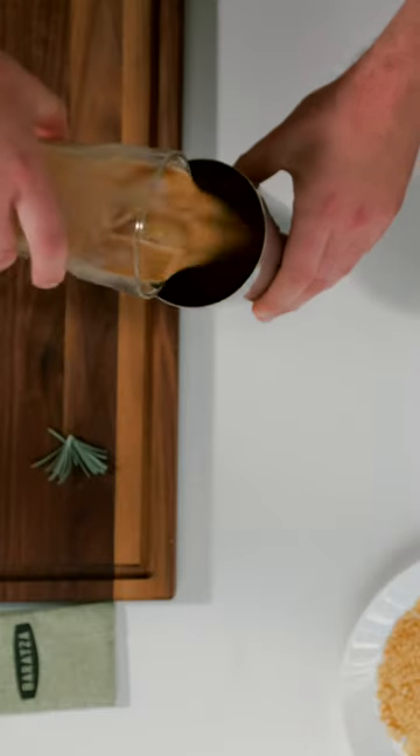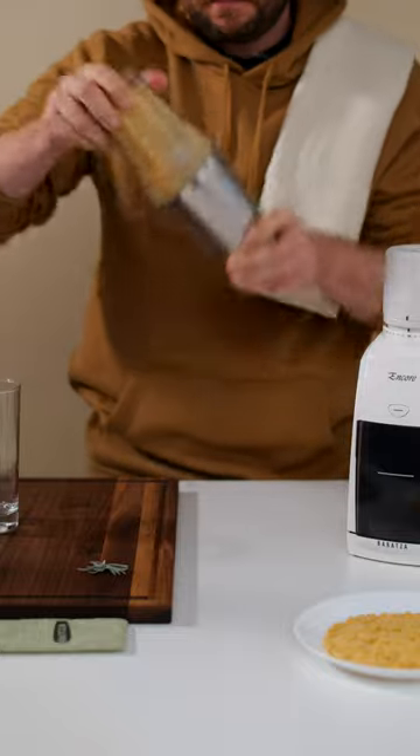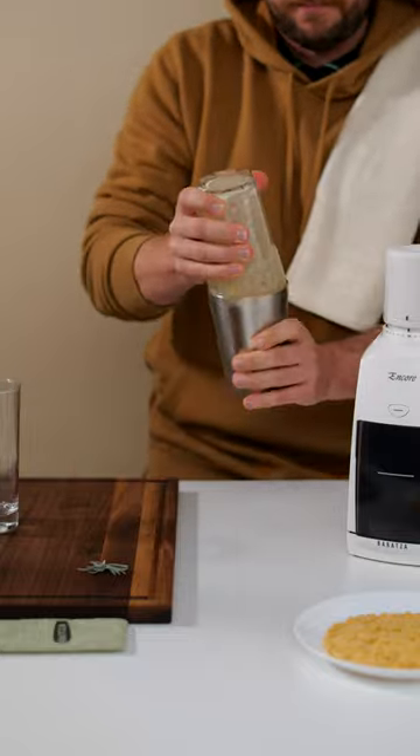Pour that velvety goodness over ice and toss it back into your shaker. Shaking it up, tap your shaker on the counter to release.